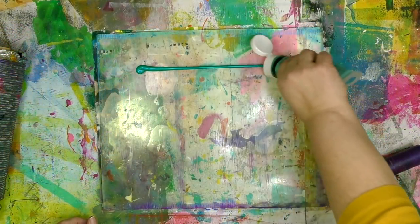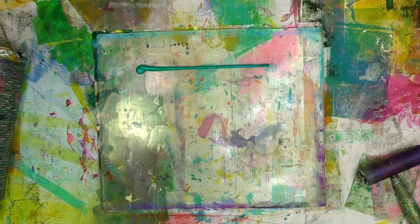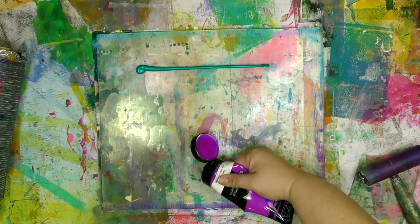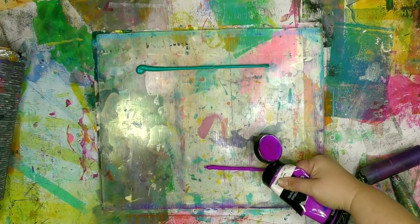Be sure to see how there's a hybrid ghost print thing happening at the end. First thing we want to do is get some paint onto our gel plate. I'm using the 12 by 14 gel plate here, but of course this technique will work on any size plate. The first paint I put on there was the PBO iridescent paints.